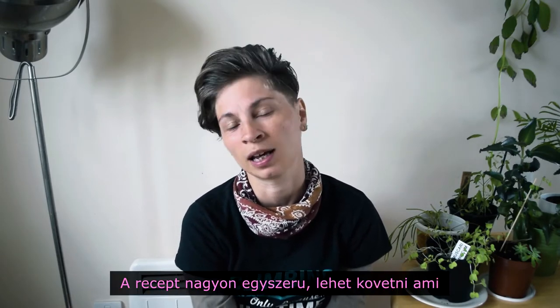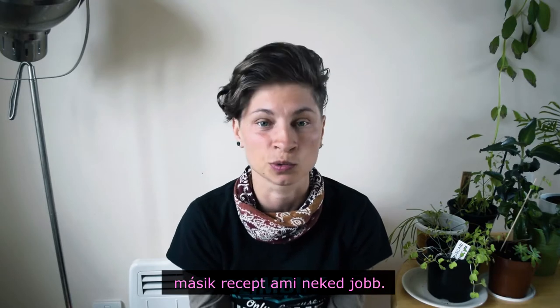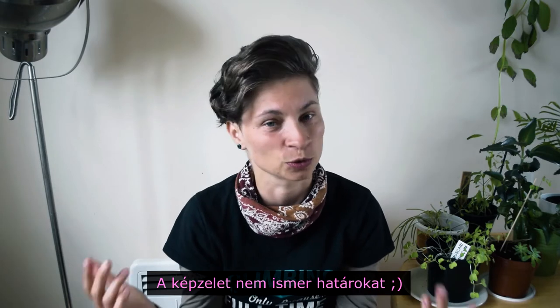The recipe is also very simple and you can follow the one we used, which was very very yummy, or you can also find new ways and create your own tacos. There are endless opportunities and options, so go for it.